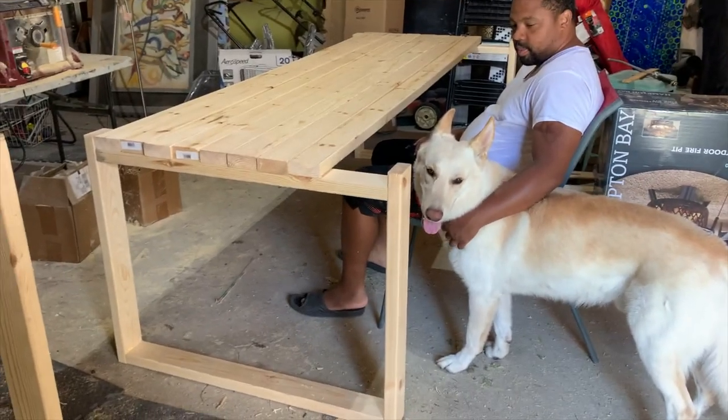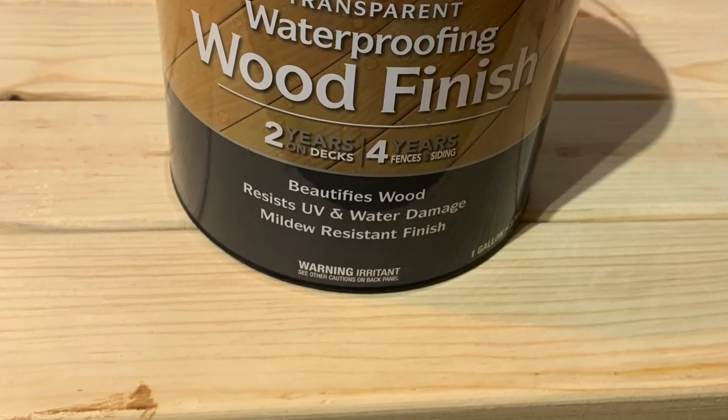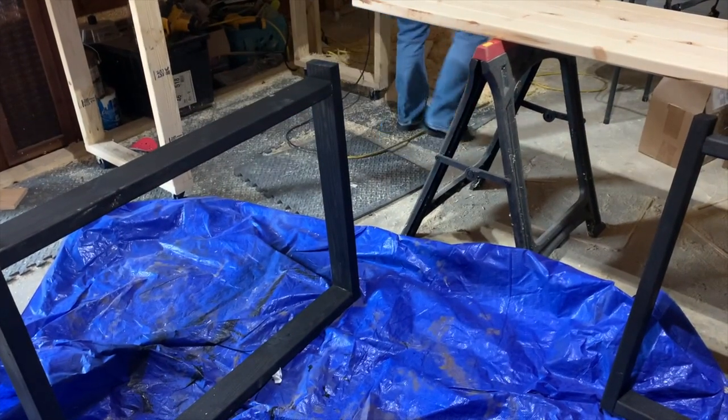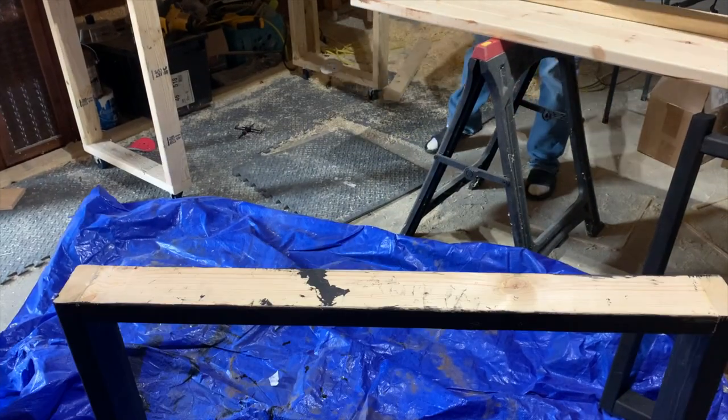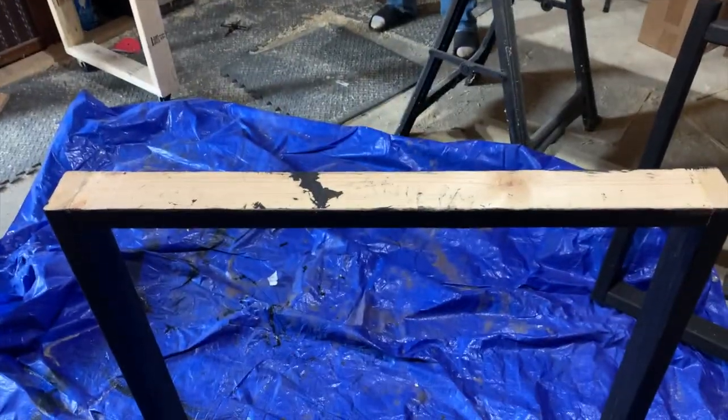We ran out of wood at this point, so we had to wait another day, go back to Home Depot and get the rest of the wood. This is the stain that we used. And as you guys can see, we went ahead and stained the legs black already, and then we stained the top separately.